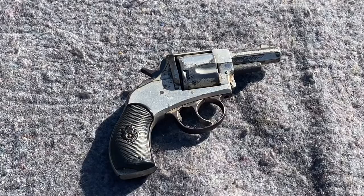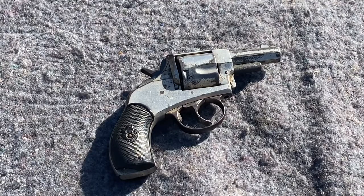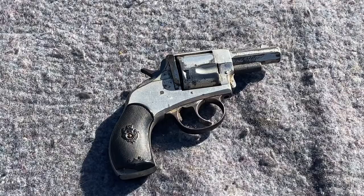From my research, this is made by Ivor Johnson. It is a nickel-plated double-action revolver. It is a black powder cartridge in the .44 Bulldog caliber. It has 'American Bulldog' stamped on the top strap, and I have a serial number on the left side underneath the frame, underneath the grips.